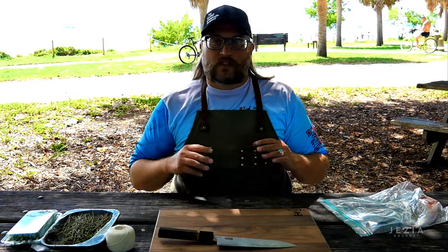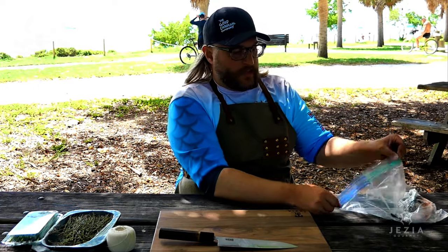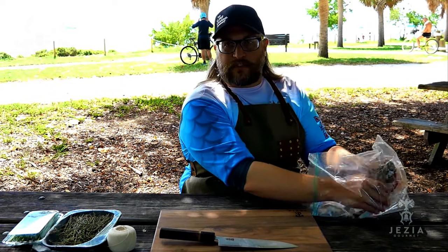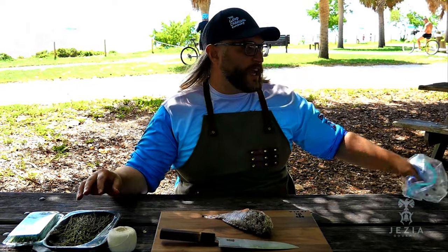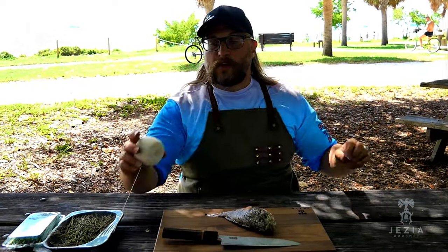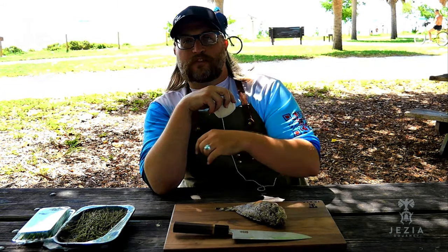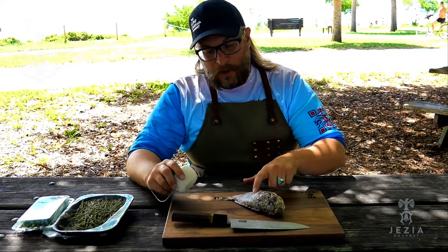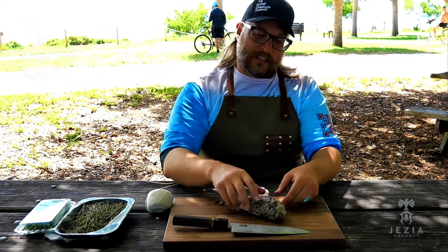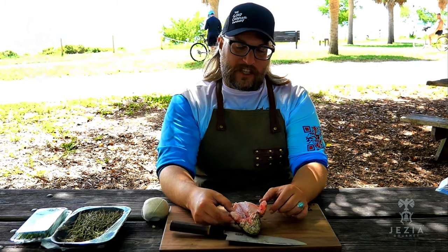The scorpion fish is really simple. Essentially what we're going to do is score the flesh and the skin, stuff it with thyme and chives, then rope it up with culinary twine and get it on the grill. All that flavor from our herbs is going to come right through that skin, then we're going to eat it right off the bone. We want this skin to become nice and crispy, because as you saw, this meat is so white — it's going to be absolutely delicious.